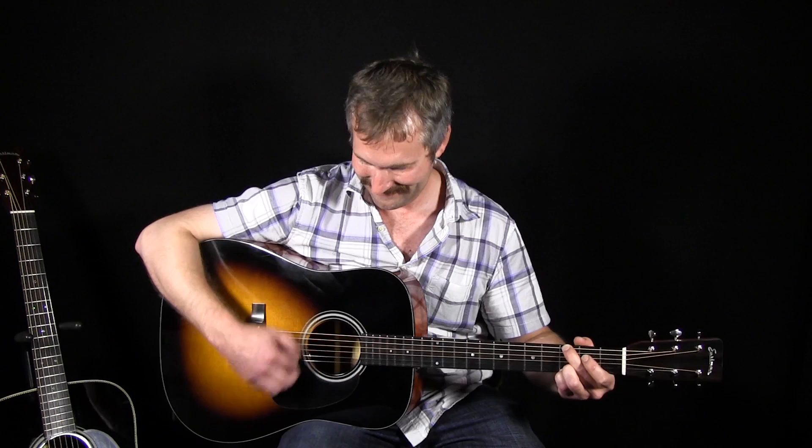Okay, so we just heard a little flat picking on the Eastman E10D, the mahogany back-and-sides instrument.